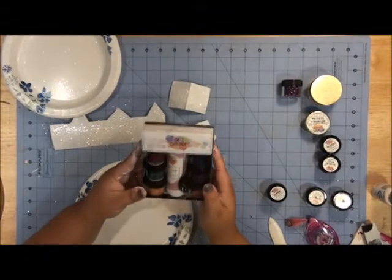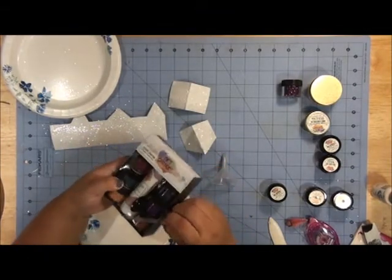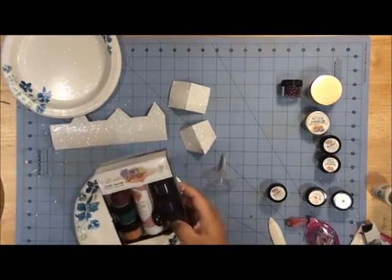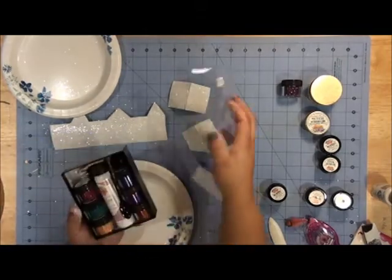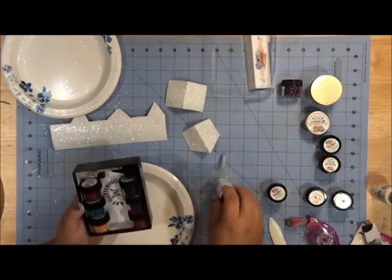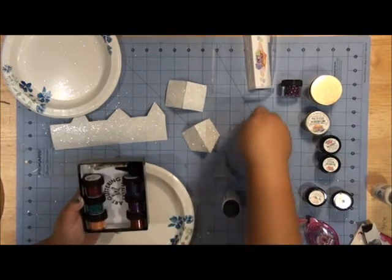Art glitter also has these great little kits. The art glitter dries clear, so we're going to use the glitter adhesive, a little spoon, and several colors of glitter. There's also a little cleaning cloth and a fine tip for applying the glue exactly where you want it.